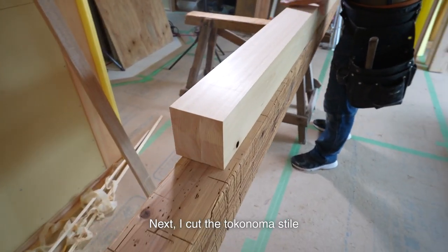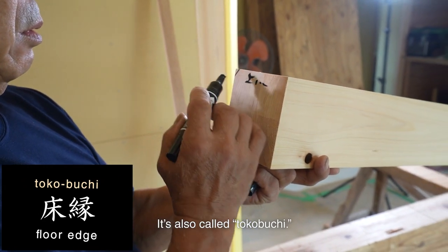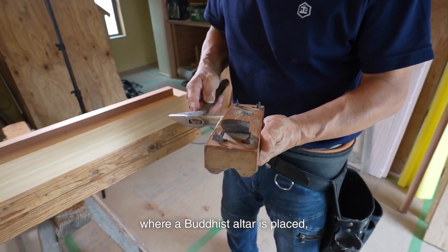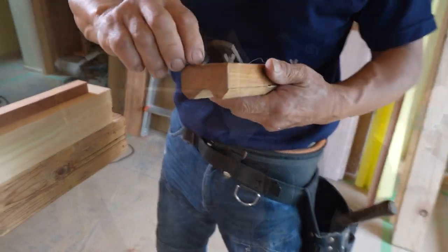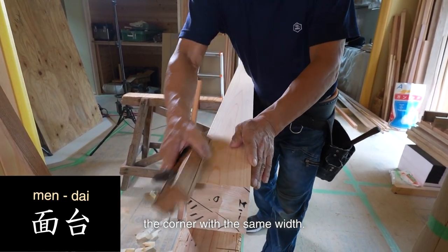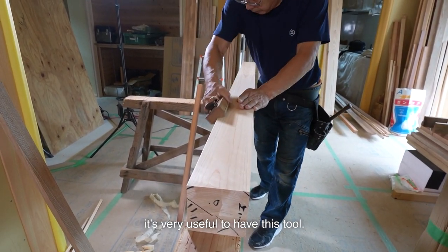Next, I cut the tokonoma style called Tokogamachi, also called Tokobuchi. I use it to make the front side cross grain and the top side straight grain. If I were installing it in a room where a Buddhist altar is placed, it would be the opposite. The small hand plane I'm chamfering with is called Mendi — it's a hand plane that chamfers the corner with the same width. When chamfering large corners neatly, it's very useful to have this tool.